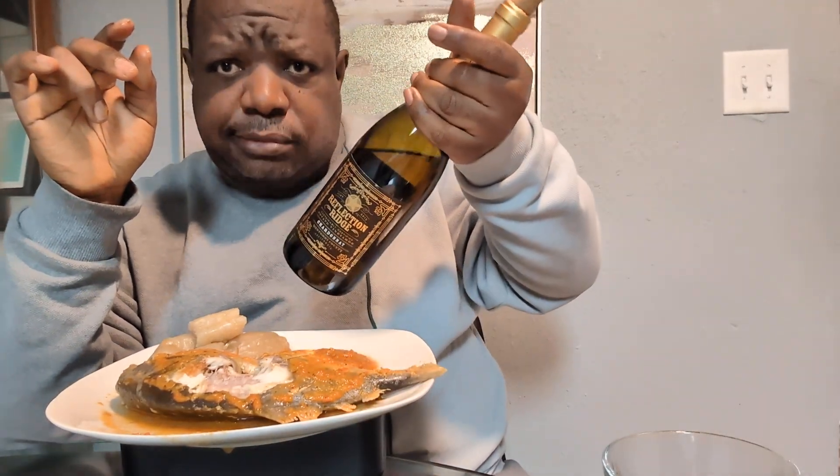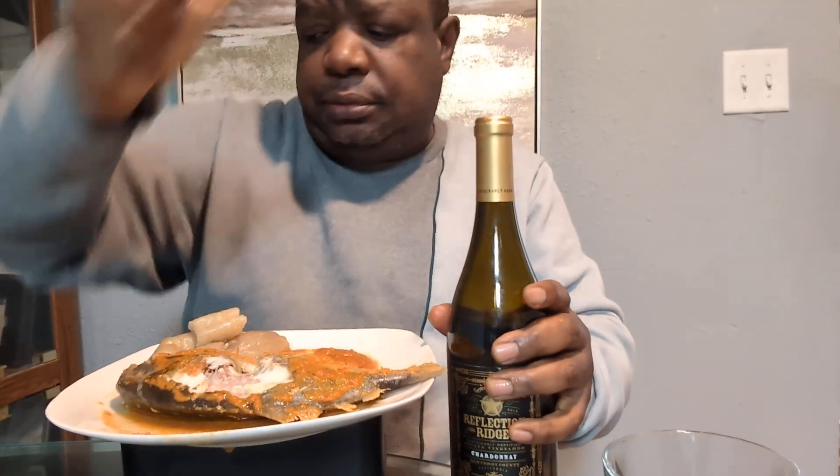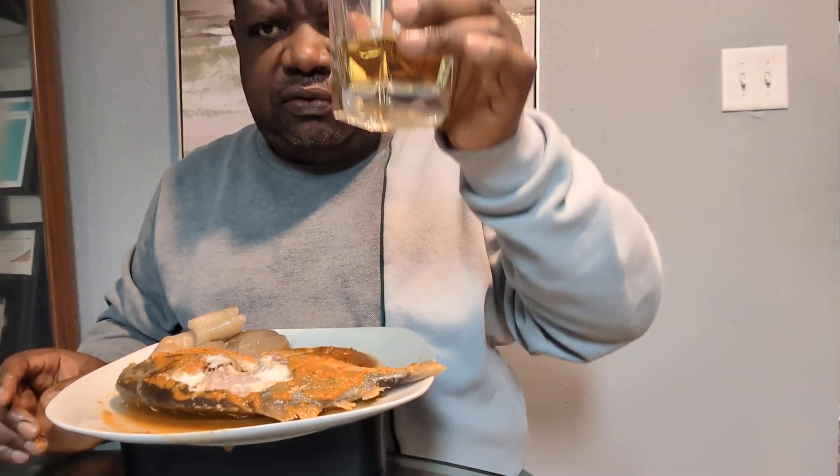I don't feel good. I got my wine. Cheers, everyone!